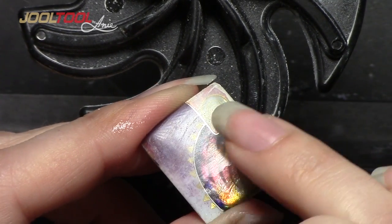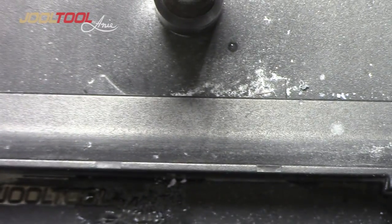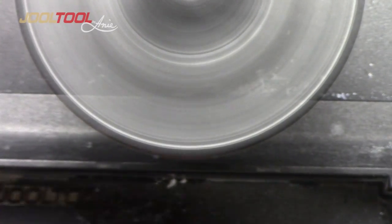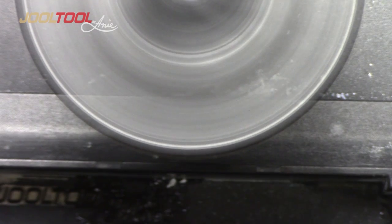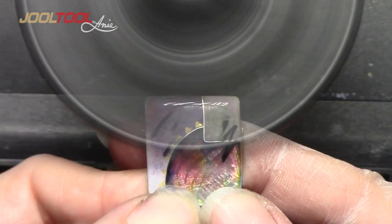Next step will actually be the very fine diamond. Mine are quite used up, and I just want you to know that it's okay — diamonds will last a very long time, so don't worry about that.